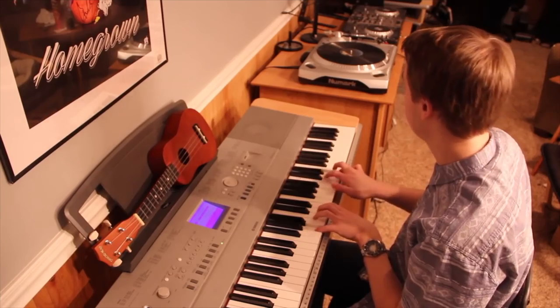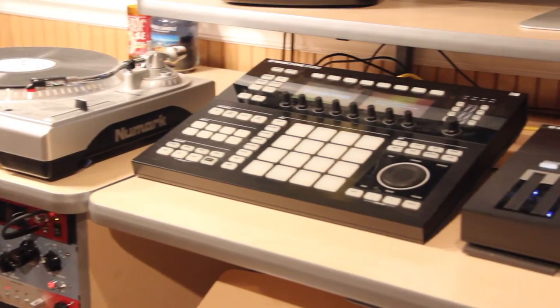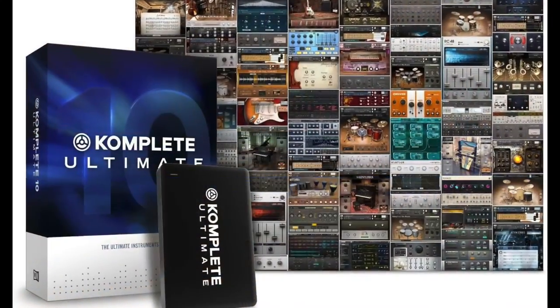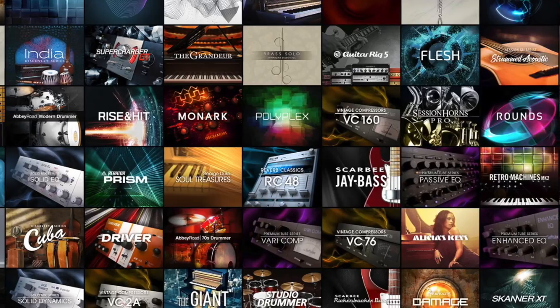Here is a little rundown on the gear that I will be using to make this happen. My main computer is a 27-inch iMac with Logic Pro X. This will be my main DAW, and it is where I will arrange everything. As you can see, I am also a bit of a Native Instruments fanatic. Sounds will be complimentary from the Complete 10 Ultimate plug-in suite. I have had Complete for five years now, and I am still discovering new sounds.